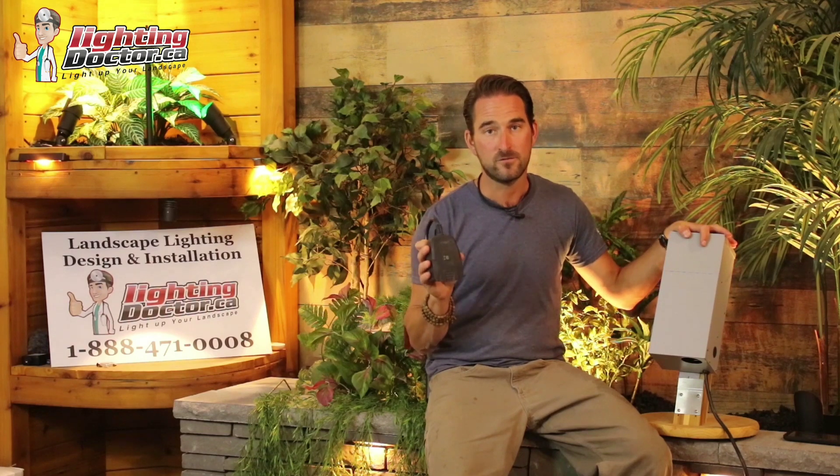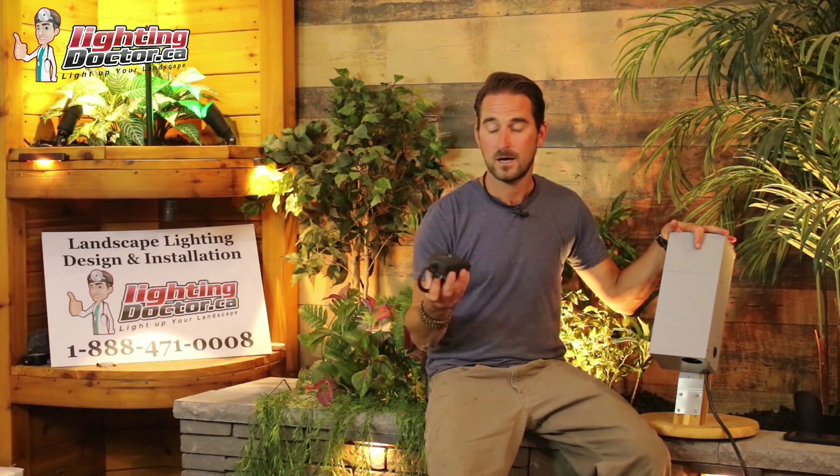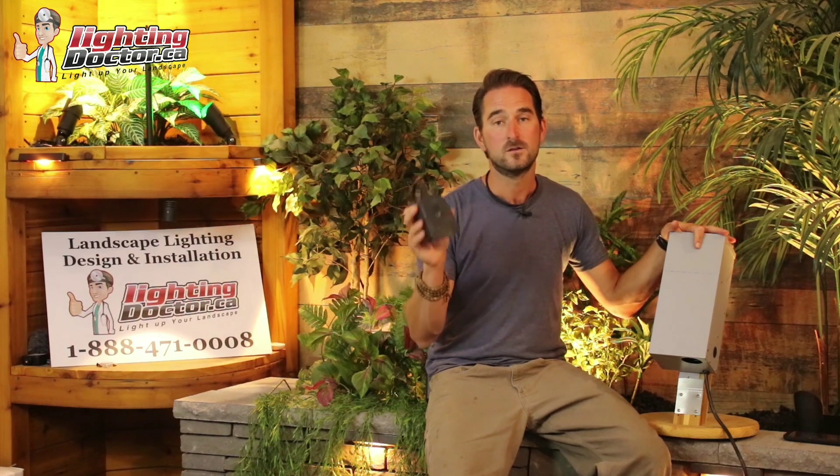With the Wion app, we can set all kinds of different programmer timing functions, turn our lights on from anywhere in the world, and do so many other cool things. It's also compatible with Amazon Alexa, which is a really cool feature. It's so much more high tech than a lot of the old analog timers on the market. If you want to operate your lights from anywhere in the world, we highly recommend the Wion Wi-Fi smart plug.